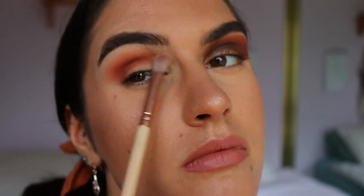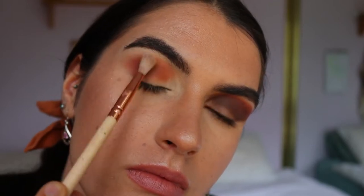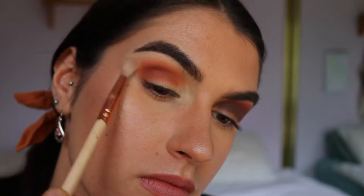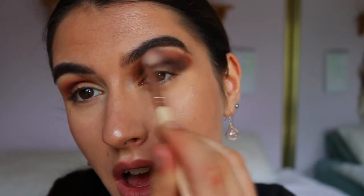A commonly missed step I see in tutorials is not going back and blending through the previous shades — that's an important do. Otherwise you'll have stark lines and lose some of the colors. I take the previous coal shade on the Soft Definer brush and softly blend through the crease, then use the initial transition shade on the fluffy brush to soften the line further. Always keep blending brushes clean so you don't bring previous product through.